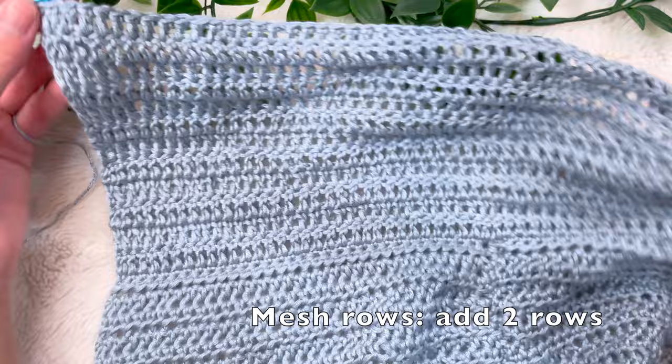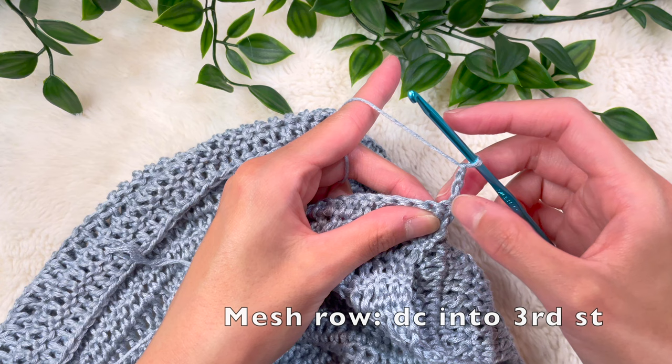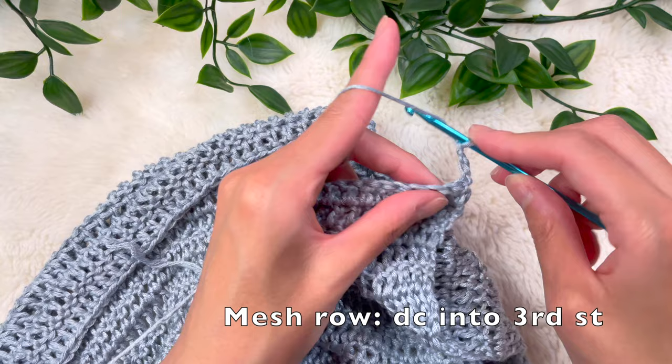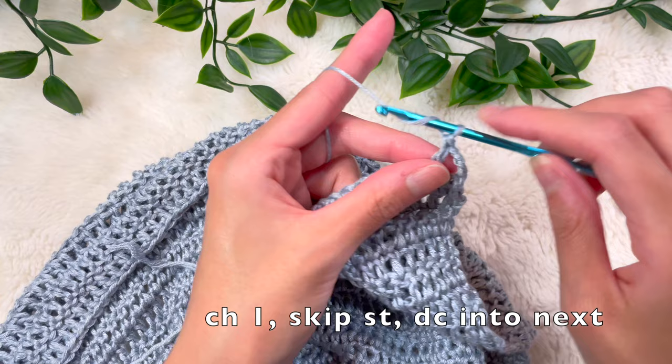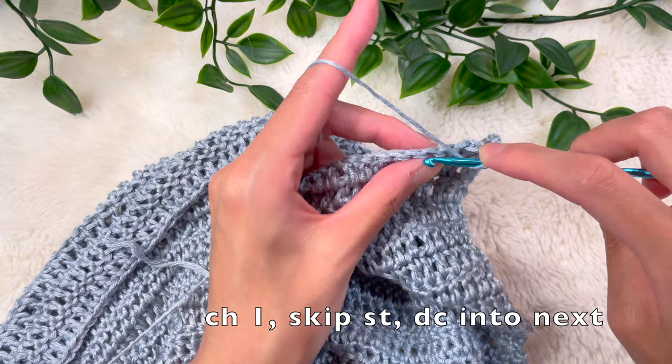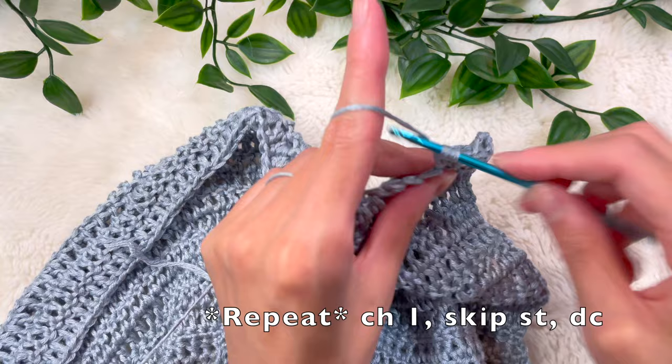We're now ready to begin the final two mesh rows. Start with a chain up of 4 and turn your work. Skip the very first two stitches and do a double crochet into the third stitch: yarn over, place your hook into the third stitch, pull up a loop, yarn over, pull through two, yarn over, pull through two more — that creates the little mesh hole. Now chain up 1, skip a stitch, double crochet into the next stitch. Repeat this pattern of chain 1, skip 1, double crochet all the way to the very end.